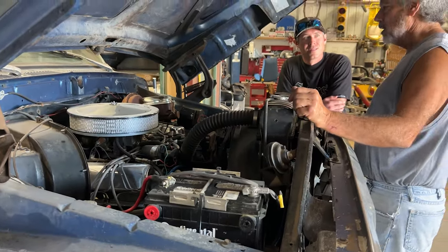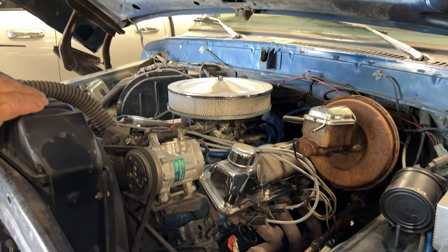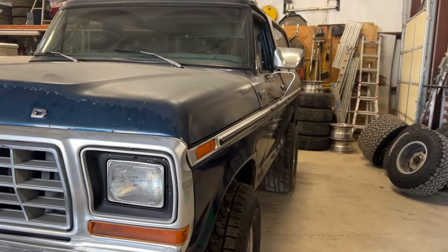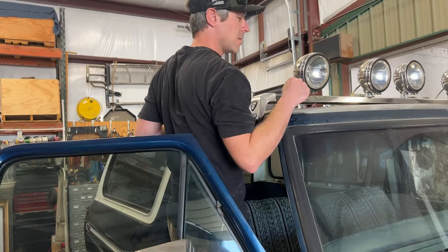I found this Bronco through Facebook Marketplace and bought a one-way ticket to Austin, Texas to fly down and buy it. I had been searching for close to a year, and this was by far the best-looking 1979 I could find to do a restoration with.